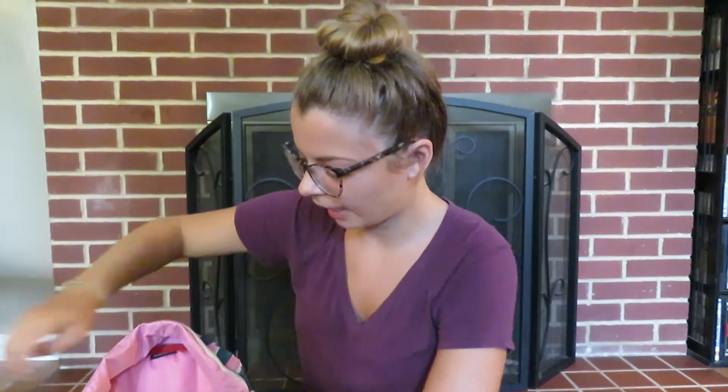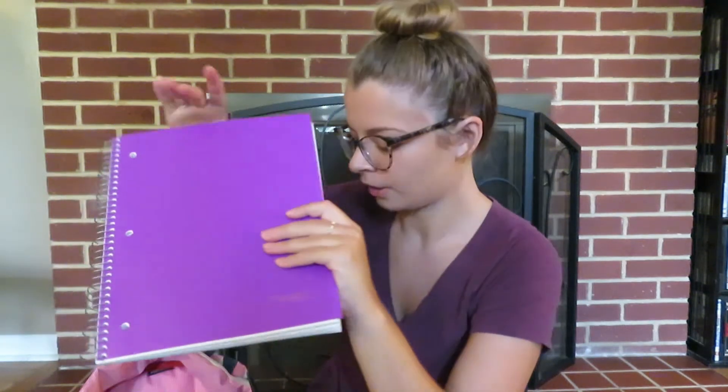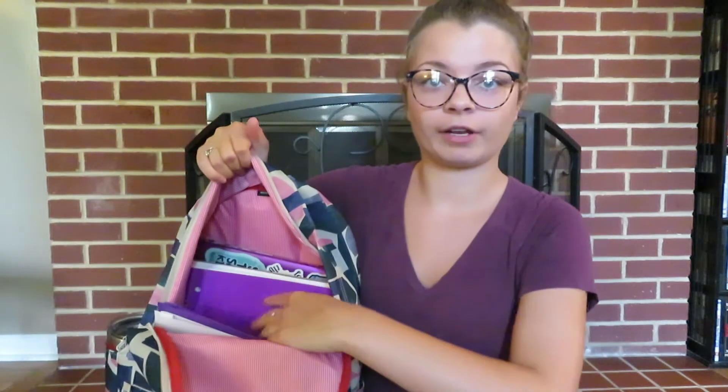Next I have the Mead five-subject notebook. I used to get single-subject notebooks and carry five of them since I take five classes, but I never filled them up, so I got one notebook so I don't have to remember which one to grab. Each divider has a little folder plus college-ruled pages. It's purple — purple is my favorite color, as you can probably tell.